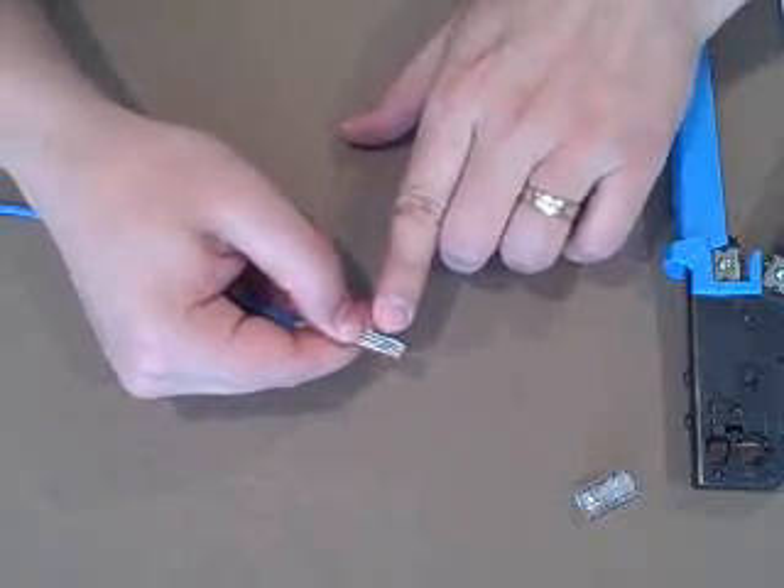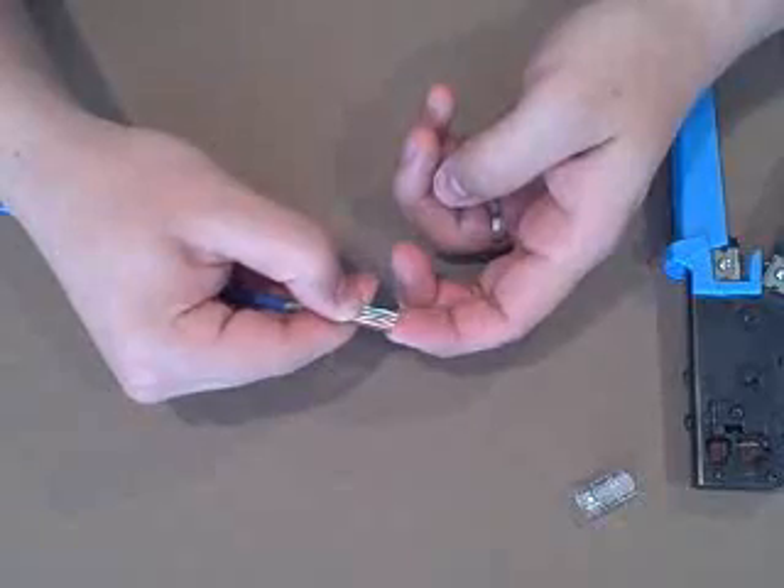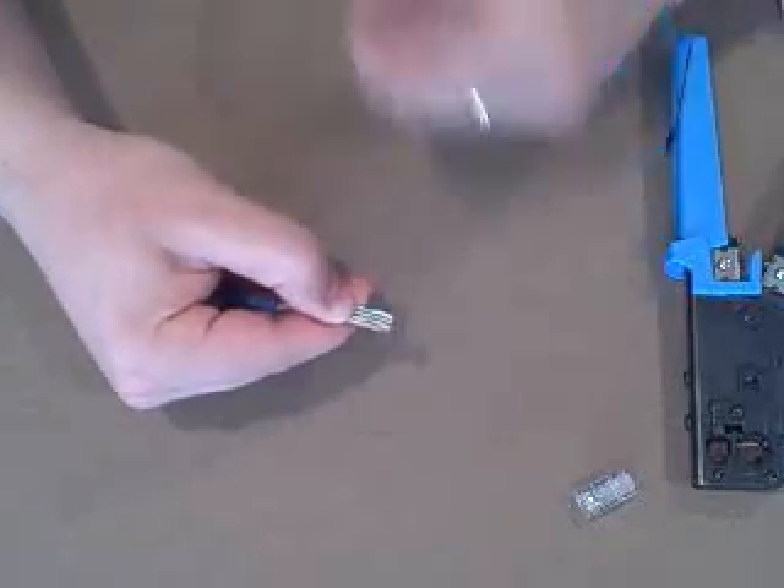We want to verify the order again at this time: white-green, green, white-orange, blue, white-blue, orange, white-brown, and brown.